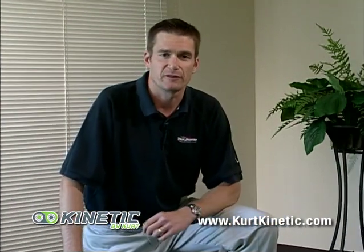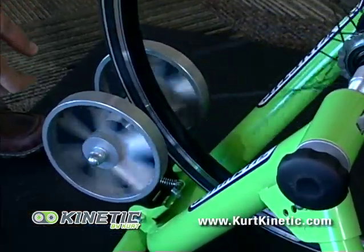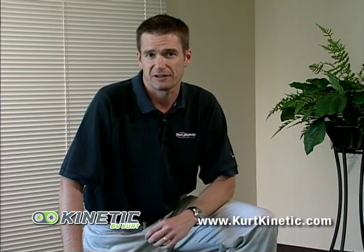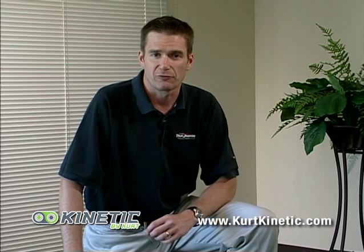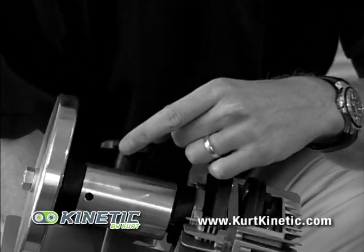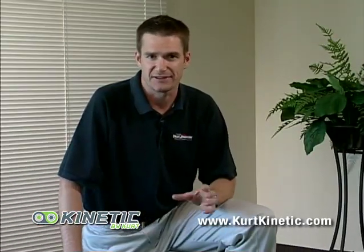The Cyclone Trainer operates on wind resistance and gives you that traditional wind trainer feel so many cyclists enjoy. The next step up is the Road Machine, which offers the fluid resistance unit by Kinetic — one of the best, if not the best, fluid resistance unit on the market hands down.